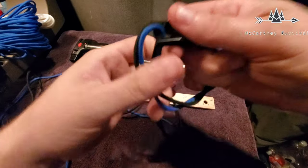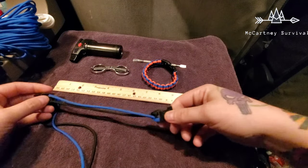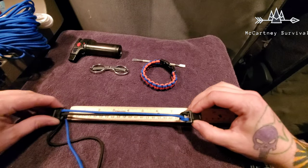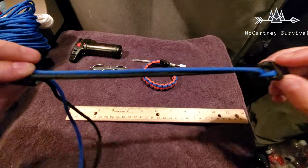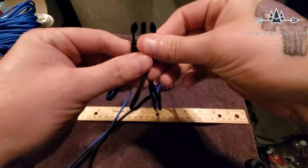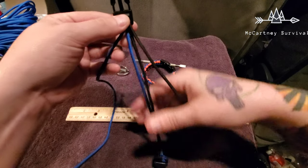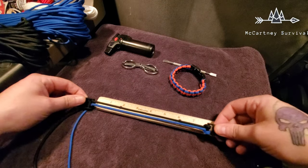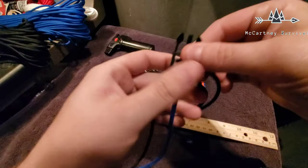This is the start of your bracelet. Now you need to measure it out — I have about a seven to eight inch wrist, so I'm going to do about seven and a half to seven and three quarter inches. Once I get that measurement, I flip it over and I'm going to start the braid. Let me remeasure, then flip to the bottom of the buckle.